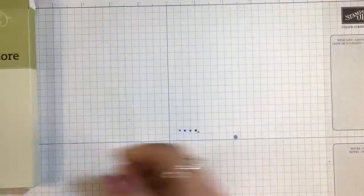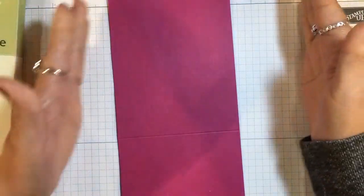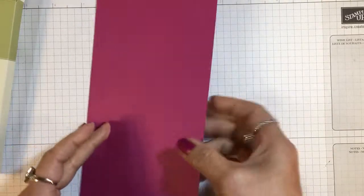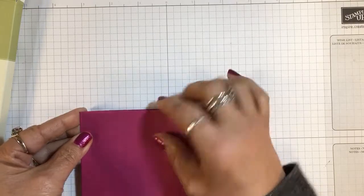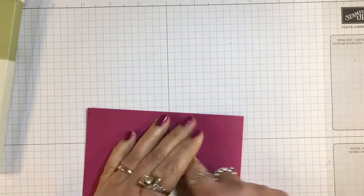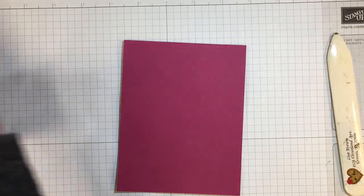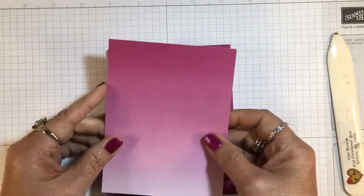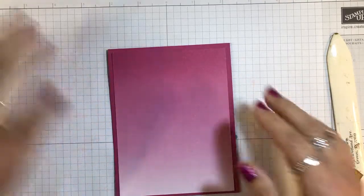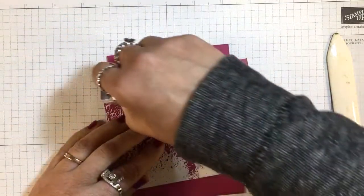Let's get started. I have a base that is cut at four and one quarter by eleven. With your piece of card stock, cut it lengthwise in half at four and a quarter, then score it at five and a half so you have a standard size card. Let me find my bone folder and make a good crease. Then here is that piece of Color Theory paper, cut to five and a quarter by four — a quarter inch smaller all the way around — and we'll attach that to the card base with snail adhesive.